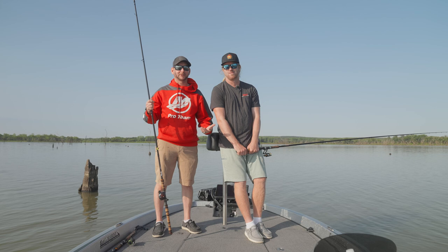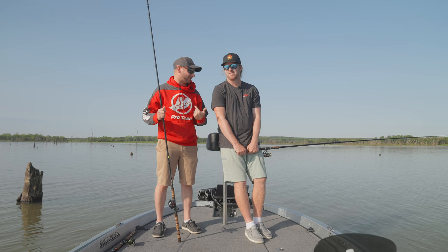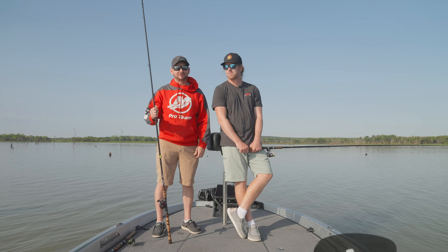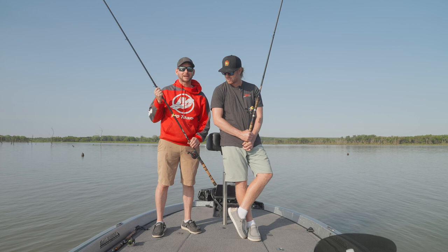Hey everyone, Justin Russell here with Josh Jones and we're going big crappie fishing on a lake in Kansas. It's muddy, but see, this is normal for us back home — I'm going to look at this and say this is really decent water clarity conditions. We're going to see what we get using Lowrance Active Target today. Josh is letting me use a prototype Dobbins rod — 14 footer, never used a rod this long before. I'm going to be using a 12 and we're going to catch some giant crappie today. Let's go.